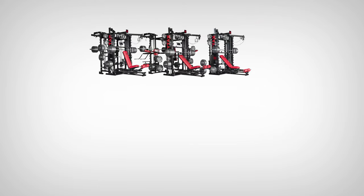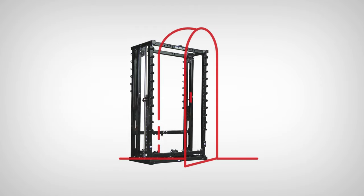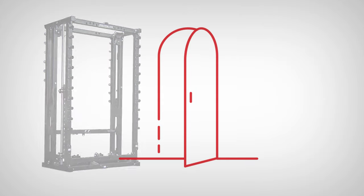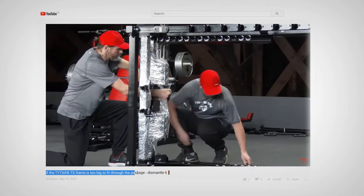For the TX series, after unloading the crate, the only thing left will be the construction frame. If the frame will fit all your doorways to the final location, that's perfect. But if it doesn't, you can dismantle it and reassemble it in the workout location, as shown on the video.